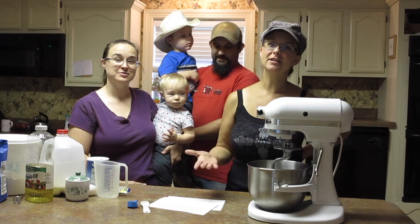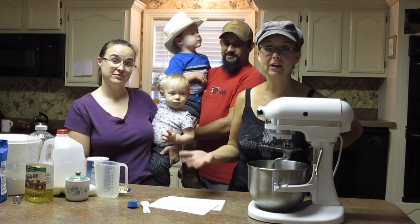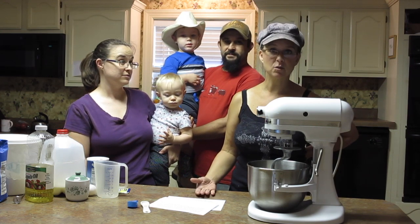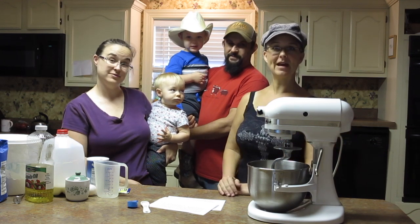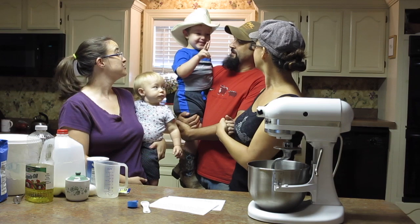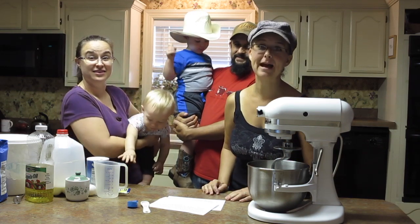Before we get too far into the video, I want to introduce Andrea's two children that are here with us today. She has another daughter who's older and in school, and her husband is at work — he teaches at a high school. So we have baby Ellie, you'll see her throughout the video, and Grant — how old are you, Grant? Two. You're two. You'll be seeing Grant in the background as well.